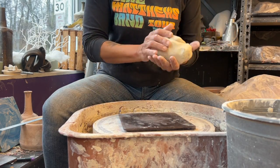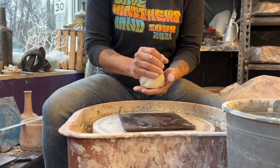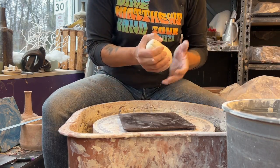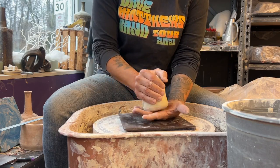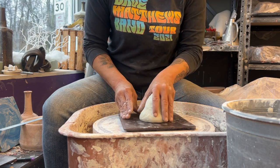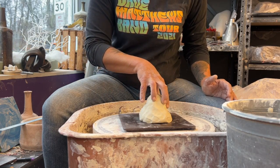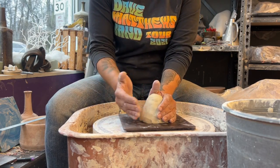How much clay do I start with? I start all my members off with a basic one-and-a-quarter pound ball. If you're centering and having a hard time and lose a quarter pound, you'll still end up with at least a pound cylinder. Once you get good, I always start with a teardrop or gumdrop shape — that gives me a nice seal when I put it down in the center, whereas a ball can trap air underneath.